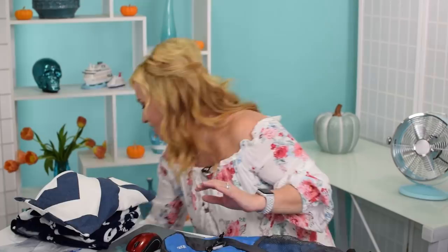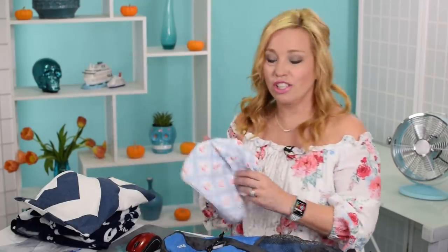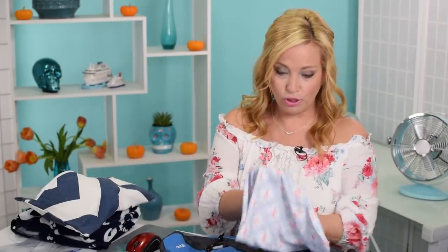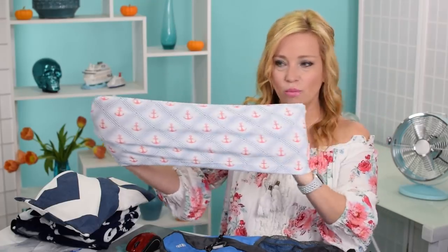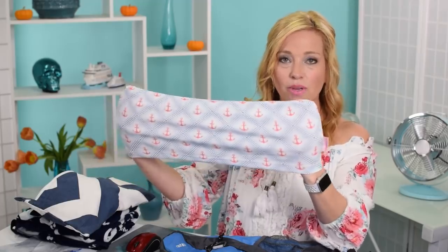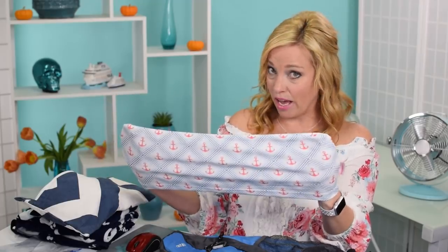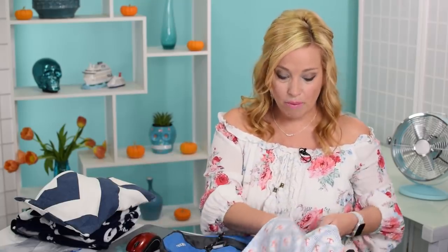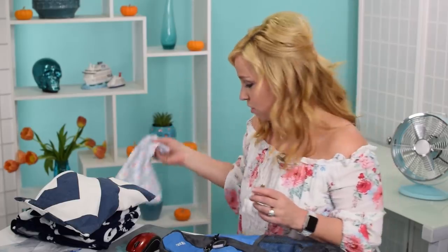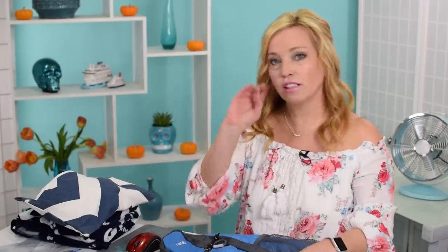Tonight we do have a giveaway. Our friends at Lounge Lids are giving away two beautiful towel holders. These go on the back of your lounge chair or chair by the pool, and they hold your towel in place. They're going to allow you to customize two lounge lids. This is US only for now, but hopefully they'll open up to international shipping later. Stay tuned until the end and we'll talk about how to enter that giveaway.